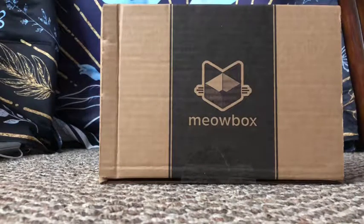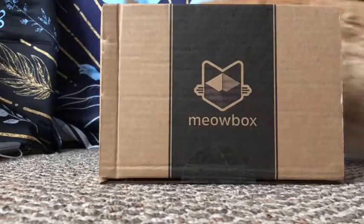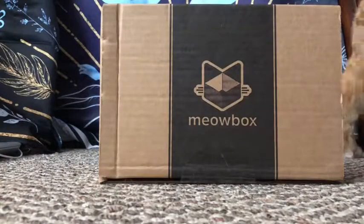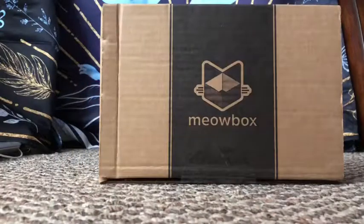Today we have an unboxing for the Meow Box, and instead of Steven or myself doing this video, we have a special guest. We do have some bad news — our little black Aussie fluff ball has gone over the rainbow. He was experiencing some pain with his cancer in his mouth, so we're happy that he's not in any pain. We were all there for him up till the very end and we know he's in a better place right now.